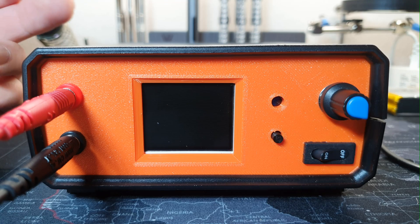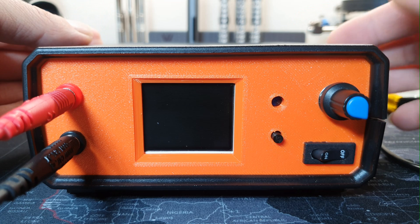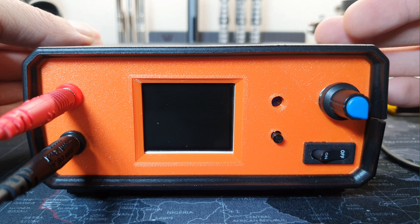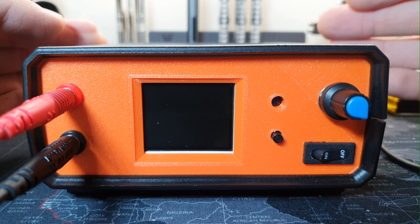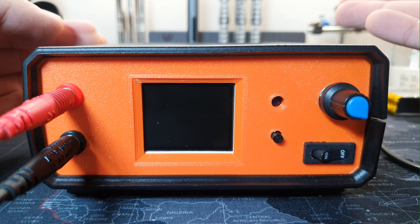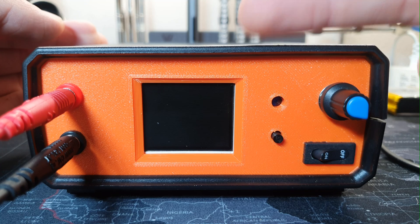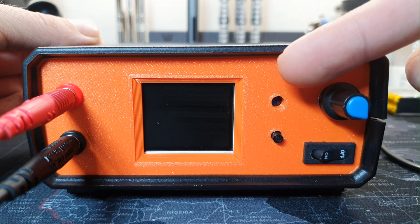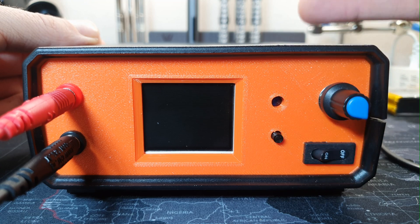Hello everyone! This is version 2 of the electronic load. As with version 1, it is also based on Arduino Nano, but the electronic load itself is an analog one. The Arduino Nano's job is to display the information, to connect or disconnect the load when I press this button, and it also controls the cooling fan.